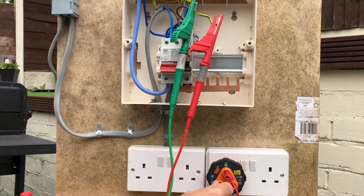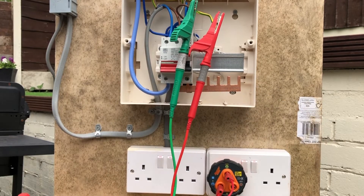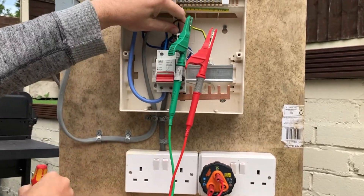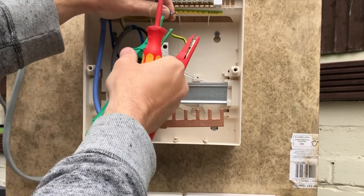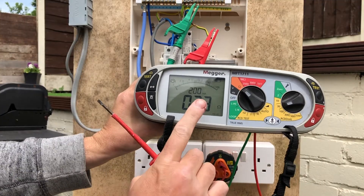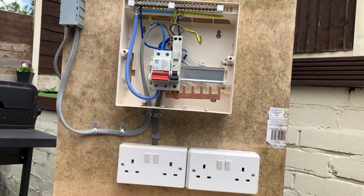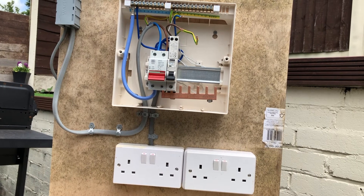You also have the flexibility with this adapter to switch over to the neutral. With no continuity there's no display. Taking the green lead off and replacing it with the neutral conductor, swapping it over — checking neutral to earth gives a reading of 0.73 ohms, confirming continuity. It's not a requirement to check the neutral but it's always a good idea to do so. Many thanks for watching — I hope you enjoyed it. If you did, please hit the subscribe button and don't forget to like the video.